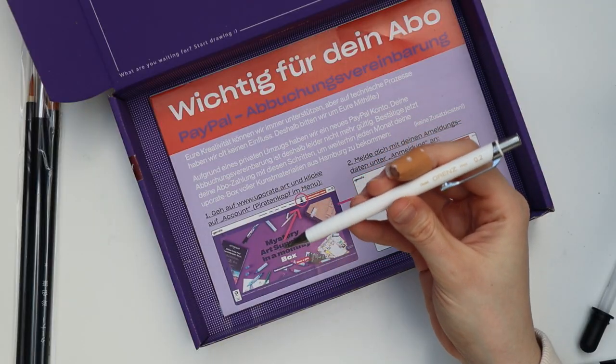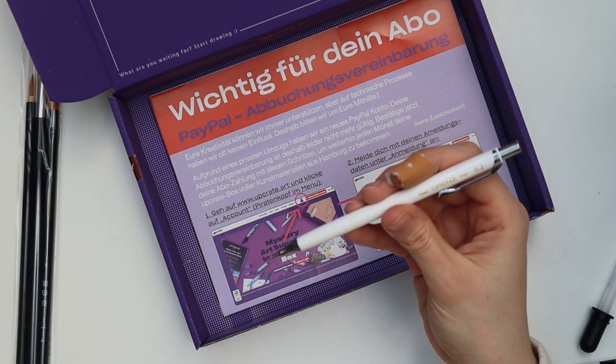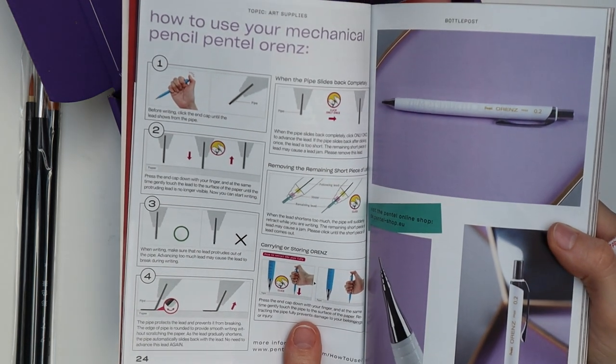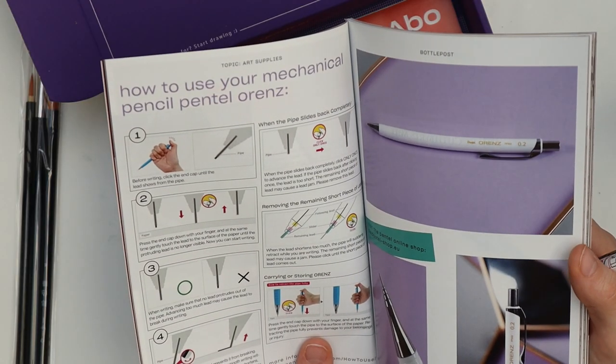This one is a mechanical pencil, but it seems like a very complicated one because there is a whole page with instructions on how to use it in the bottle post — I will check that out later.